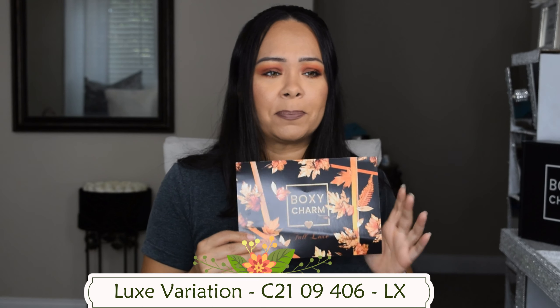This box costs $50. I'm going to share the variation I received. I did receive eight products — it's sad that I didn't get a palette, but let's see what else is in here. The good thing is that you get to pick two items, so if you were able to choose, you might like your box even more. This one was sent to me by Boxycharm, so I'm super excited and thankful.